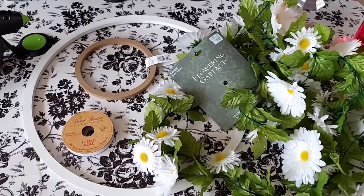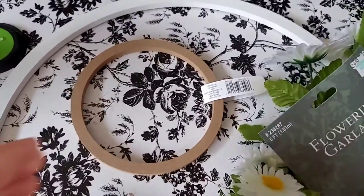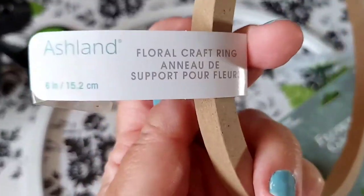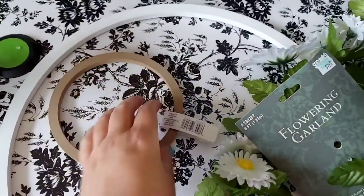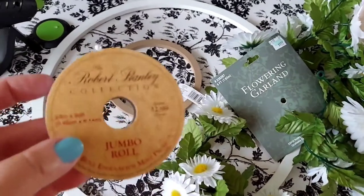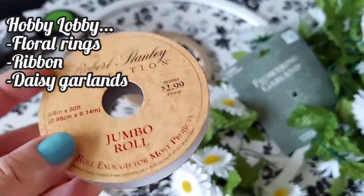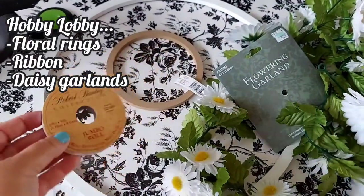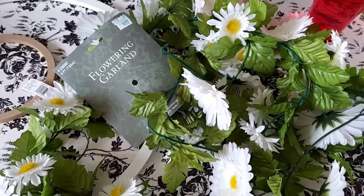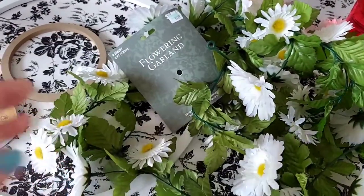For today's project we're going to be using the following items. I have two floral craft rings - this smaller one is a six inch one, so I'm assuming the other is like a 20 inch one. Then I have this pretty white ribbon that I purchased at Hobby Lobby, and two flowering daisy garlands also from Hobby Lobby, which were 50% off, so I got two for the price of one.